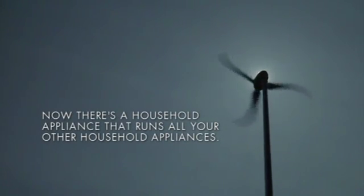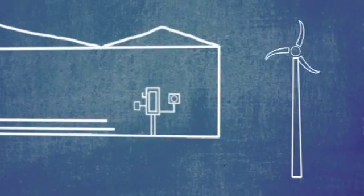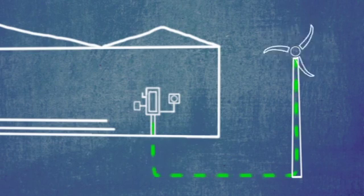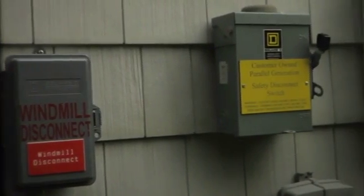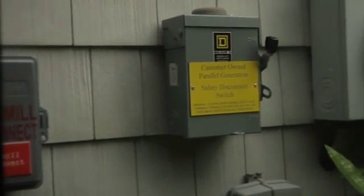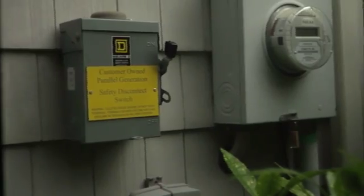After it's installed, electricity travels from Skystream to the house via a 220-volt line that runs underground. Electricity goes through a safety disconnect switch, into the main breaker box, and into the house. Once it's connected, you're done — nothing else changes inside your house.